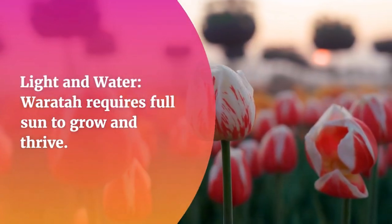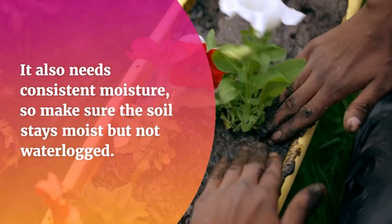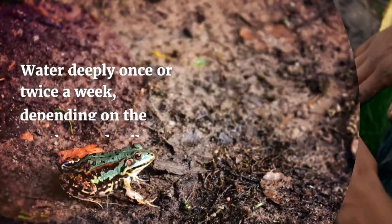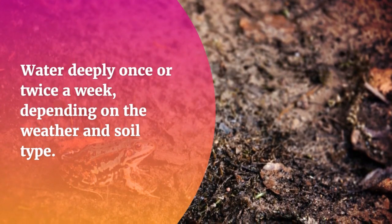Light and Water: Waratah requires full sun to grow and thrive. It also needs consistent moisture, so make sure the soil stays moist but not waterlogged. Water deeply once or twice a week, depending on the weather and soil type.